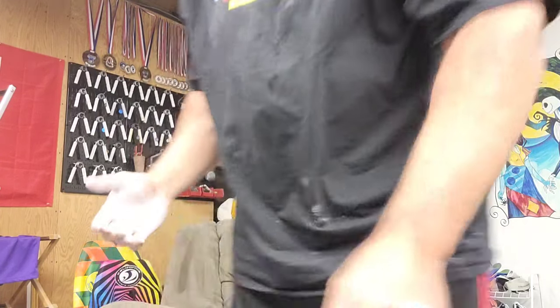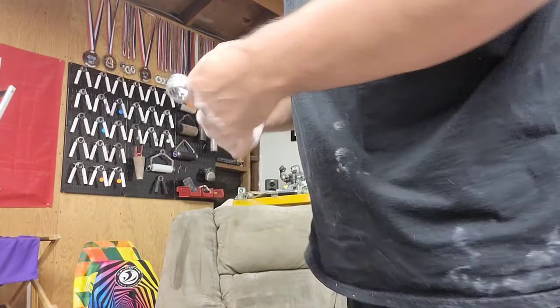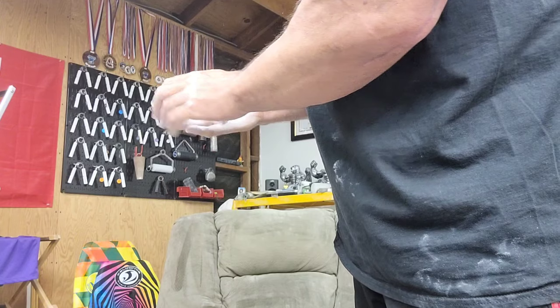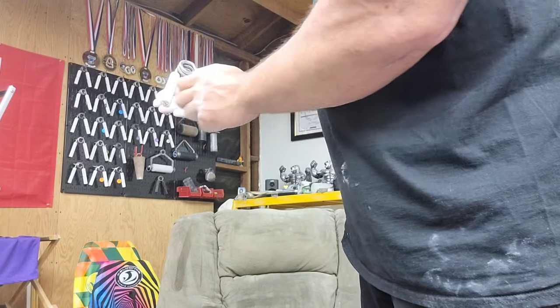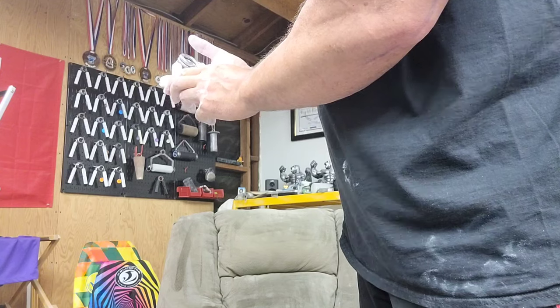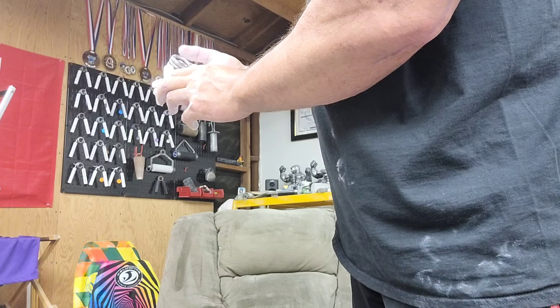Some people set the gripper handle back here when doing a credit card set, and other people doing a block set have it a bit more forward. What I do is always set it the same — right up here. As you start to close it and set it, it's going to slide back some to accommodate the credit card, but I don't want to give it any more than is necessary.